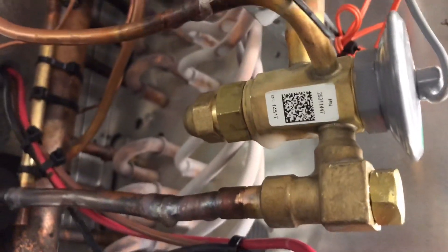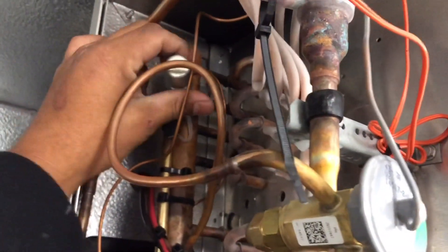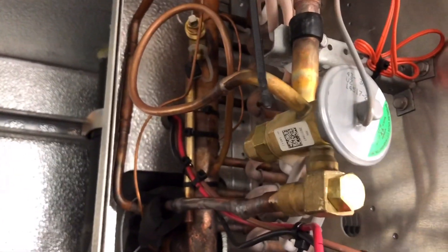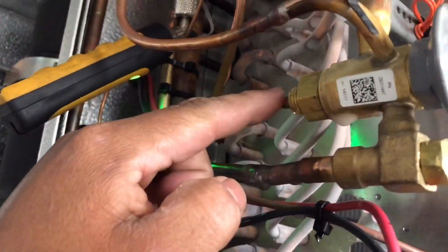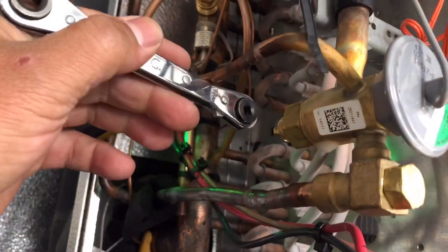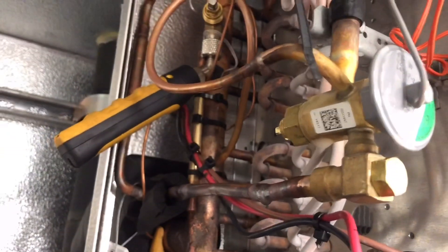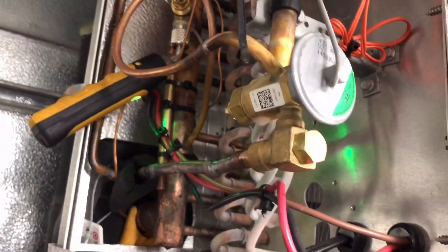We spent some time yesterday slowly adjusting it back. So that's all we're going to do today — check superheat on this one and that one, make sure we're not flooding back, and leave it at about four degrees. I just turned this valve out — let me show you how much — from here to here, that's not even a quarter turn. We'll give it about 10 minutes and see what the superheat comes down to.